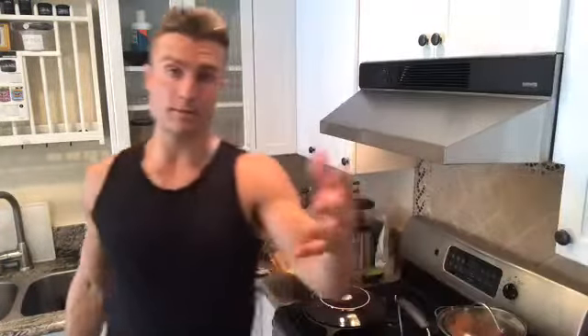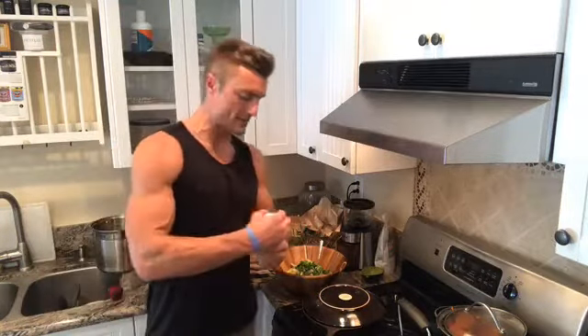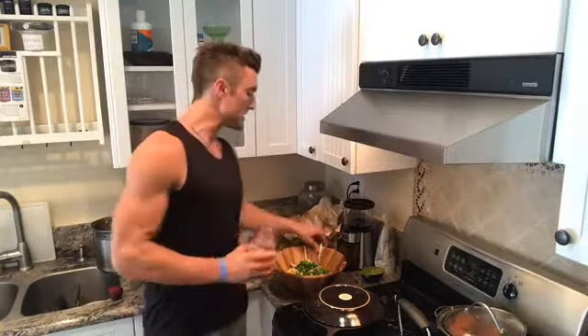Another big one: organic cilantro, diced up. It's very good for metabolizing heavy metals — mercury particularly. We're eating a tiny amount of mercury in sockeye salmon and basically all fish, so I'm going to put that in the mash to help my body metabolize it.